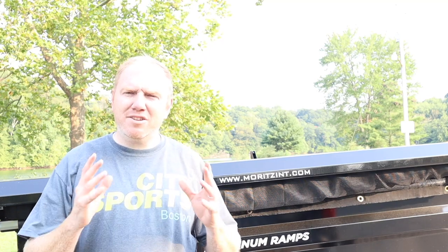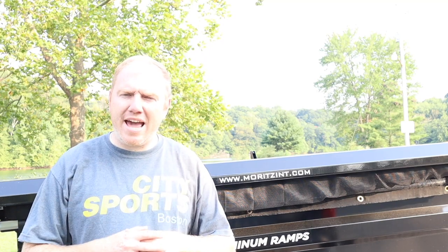Hey everyone, welcome back to the channel. Today is going to be a little different. Instead of showing you a house or project I'm working on, I wanted to showcase my new toy that I bought, so let's check it out.